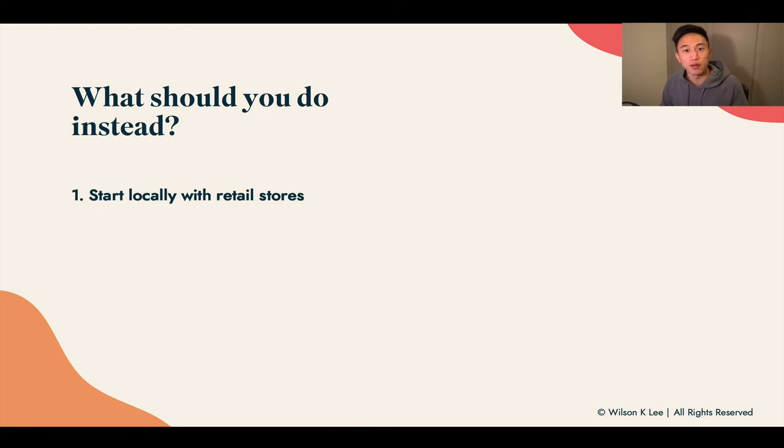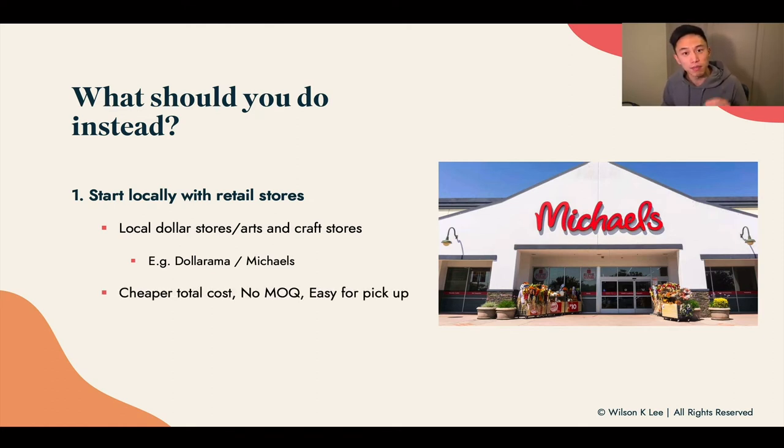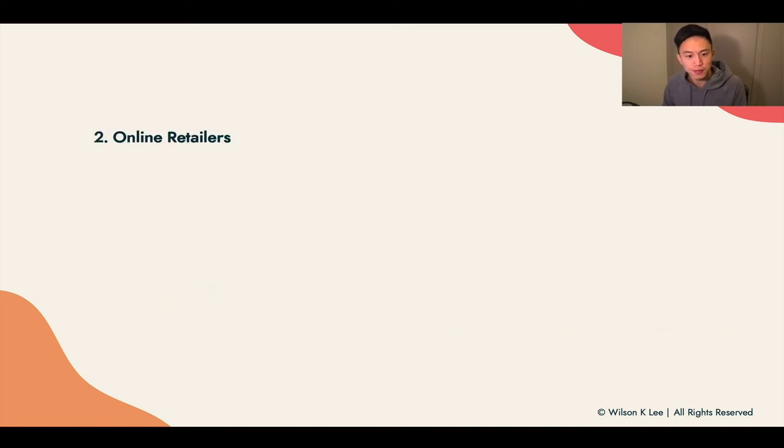So what should you do instead? Start locally with your retail stores. That doesn't mean they don't have good packaging. Places like Michael's, dollar stores, and craft stores have a lot of great packaging for you at a cheaper total cost because they don't have a minimum order quantity. It's easy for pickup and easy for testing — buy 10, 20, or 50 of their packaging boxes. I know you're going to say it's really expensive, but the total cost will actually be cheaper. Right now, we're trying to go to the market with the least amount of investment possible. That's the reason to go with local stores and retail stores — and they also have very cute packaging, especially the dollar stores around you.